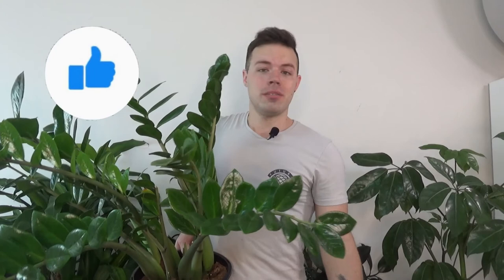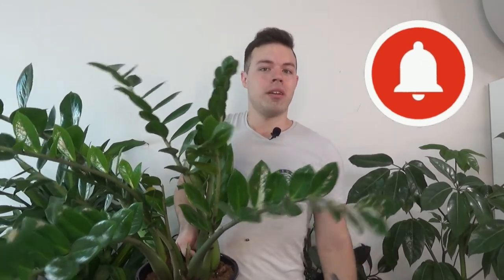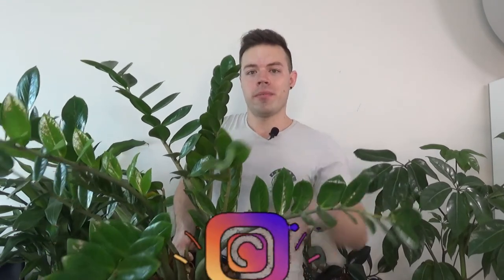If you've enjoyed this video, don't forget to leave a like and smash that notification bell so you know when I upload new videos. My Instagram is down below if you want to follow me there. Until then, I'll see you all in my next video — bye!